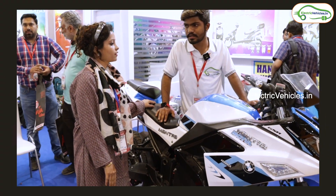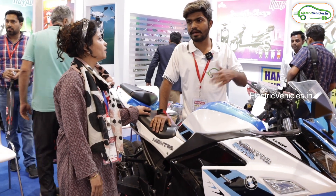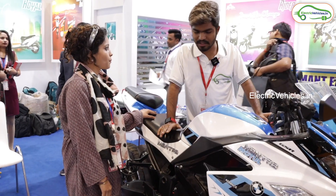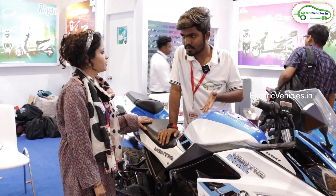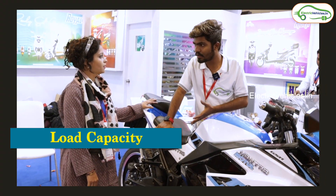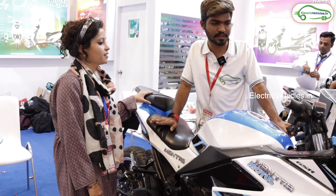So what is the top speed of this? It's 100 km/h. On one charge, the average range is 80 to 90 kilometers. The range is going to be 80 to 90 kilometers on a single charge. Based on that, I think the motor is going to be a 3 kilowatt motor — yes. So what is the weight capacity of this bike? 300 kg. Yes, 300 kg is the weight capacity of this bike.